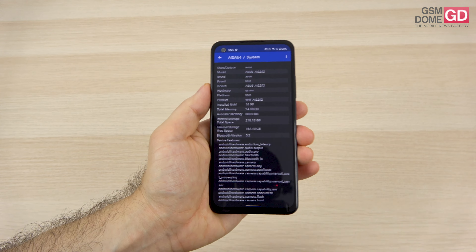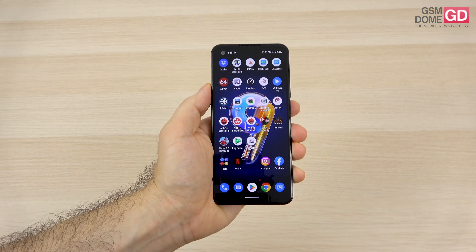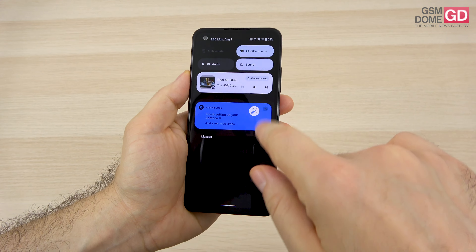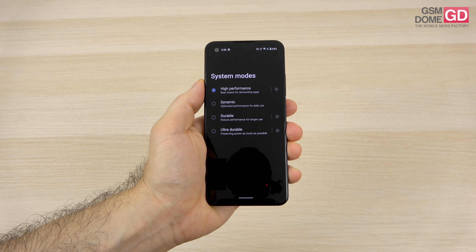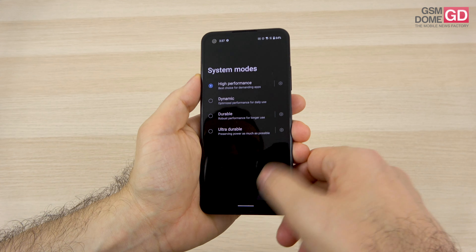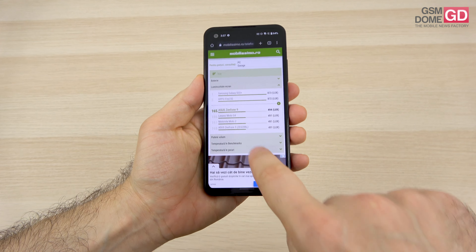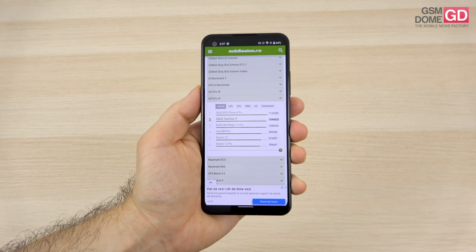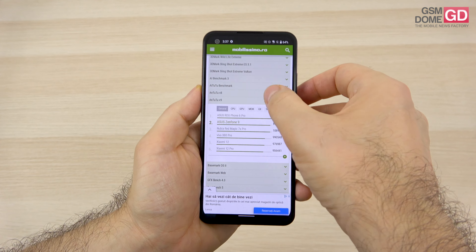There's no lag whatsoever — you can run any game. I even installed Apex Legends, Diablo Immortal, and Noah's Heart, a rival to Genshin Impact. There are performance modes accessible in the battery section: high performance, dynamic, durable, and ultra durable. It runs games at highest resolution but gets a bit hot, particularly in the frame area. In AnTuTu Classic On 229, we achieved an amazing score of over 1 million points — 2nd place only to the ROG Phone 6 Pro from ASUS.